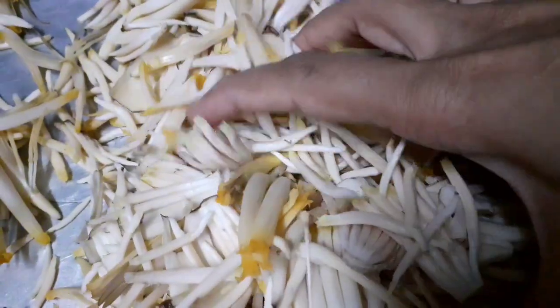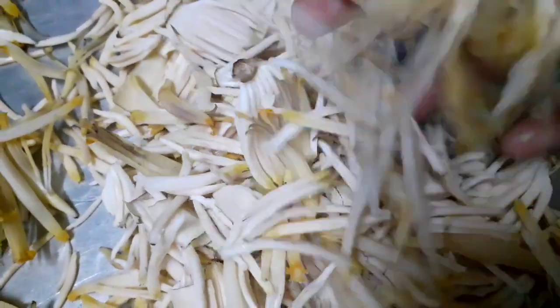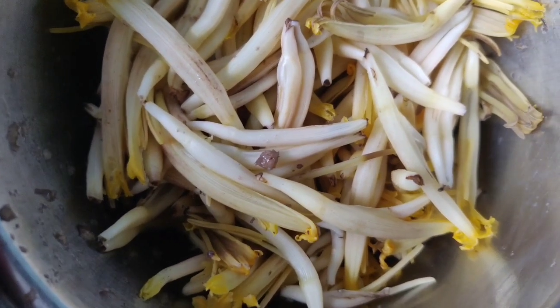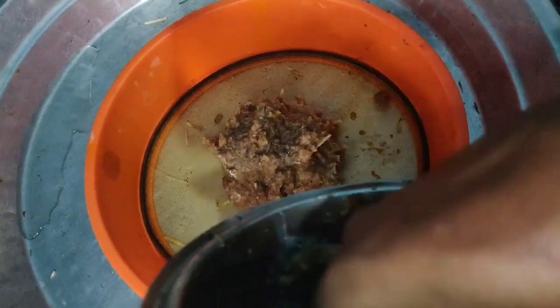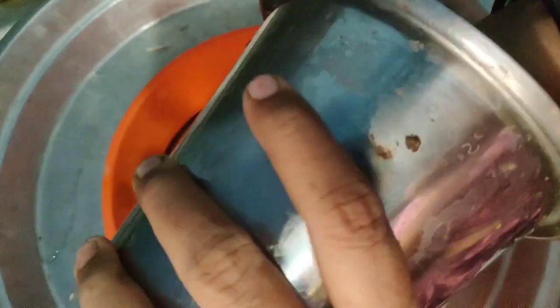Let's clean it up. Let's start with the curry. Let's mix it up. Let's wash it up.